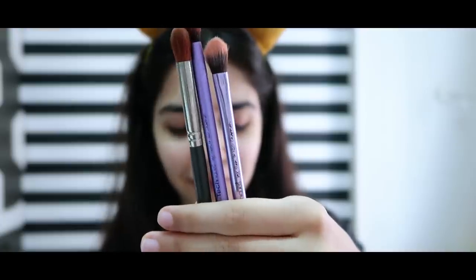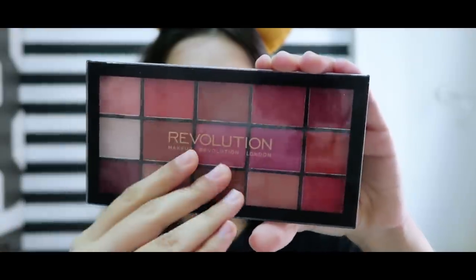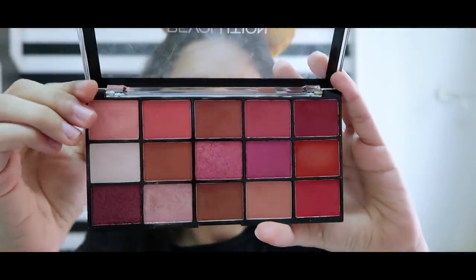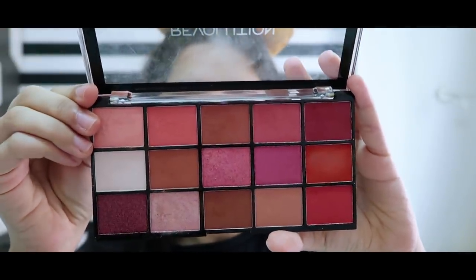These are the only three brushes I'm using for the eye look, and I'm going to do my whole face with this palette. Almost. So first I'm going to do a white base so that I have a good matte base to blend the colors.